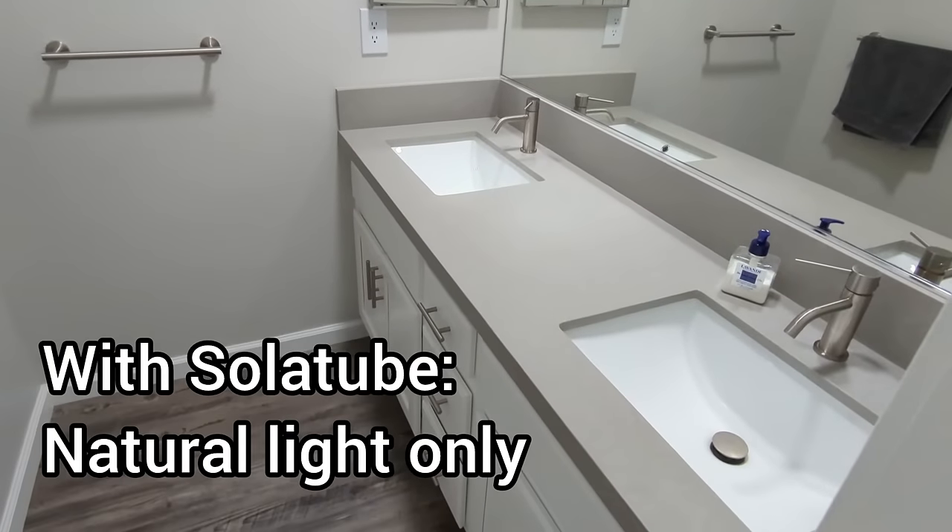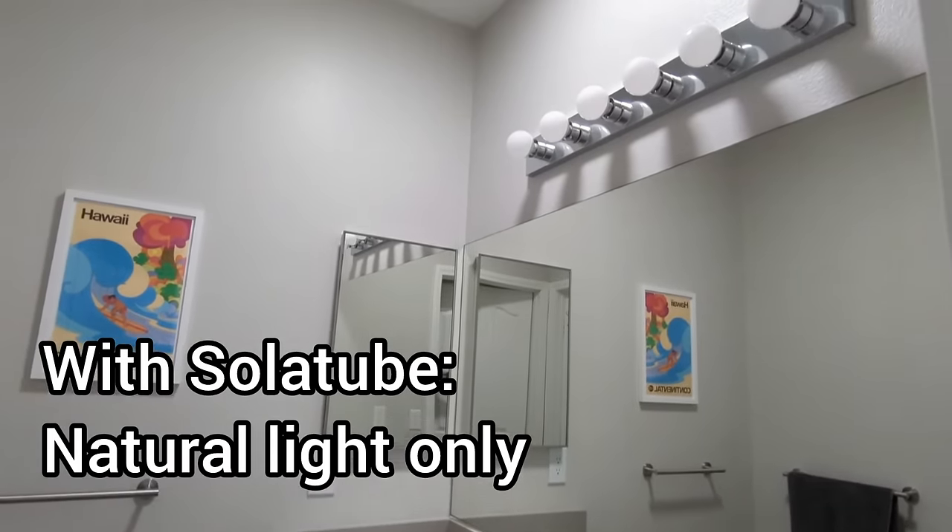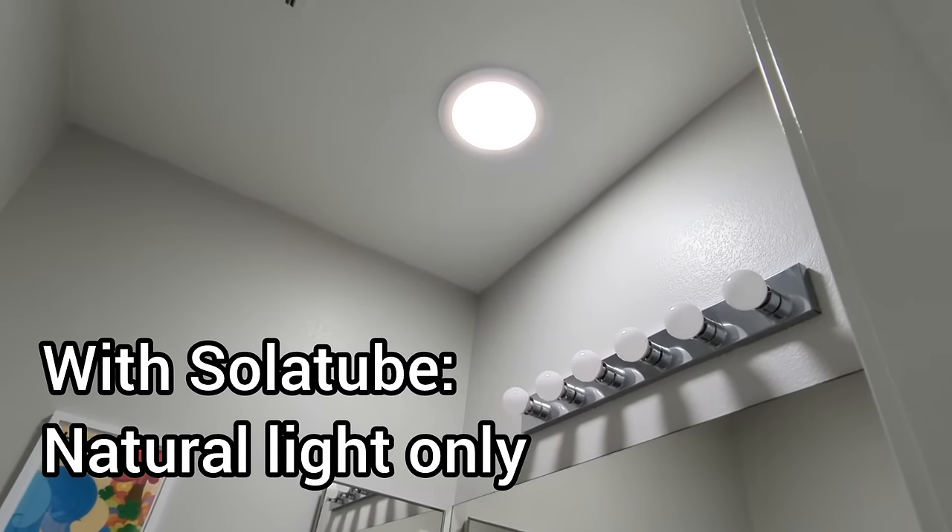Let's take a look with the solo tube. And this is after — the lights are not on right now. The only light that's coming through is from the solo tube lens up there in the ceiling.